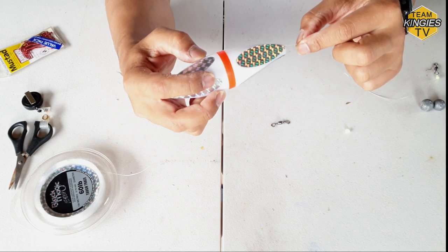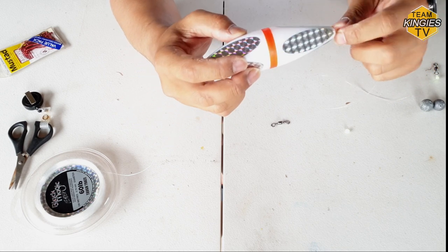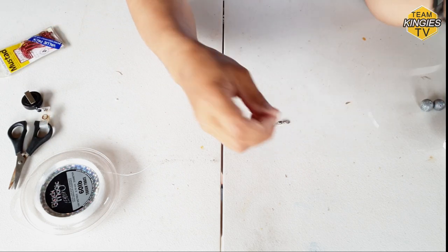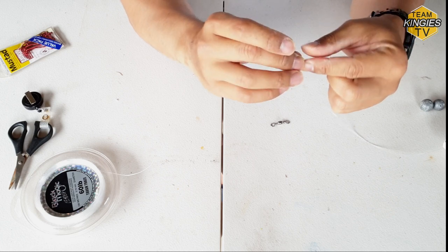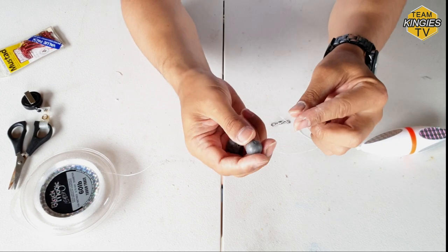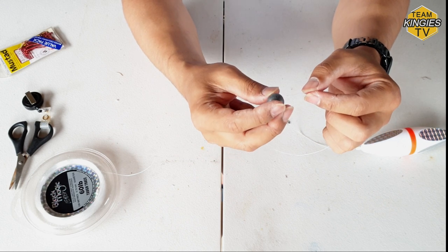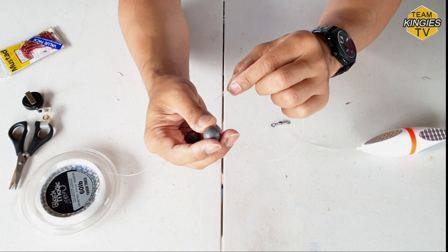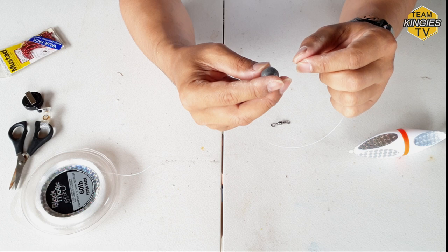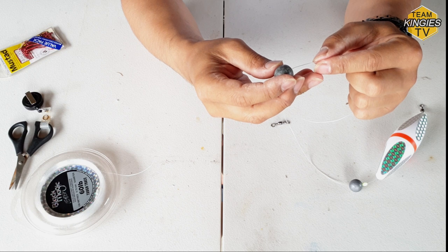Get your floaty in there - the good thing about these is they rattle, which apparently attracts fish. Get another bead in there, then put the sinker on. The heavier you go, the harder it is to cast but the further you can potentially cast. It also depends on how heavy your float is - whether it can handle the weight, otherwise it'll sink to the bottom and you don't want that. I'll put two sinkers on here.